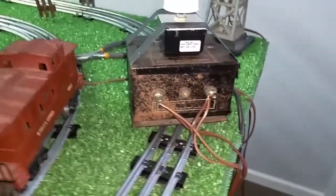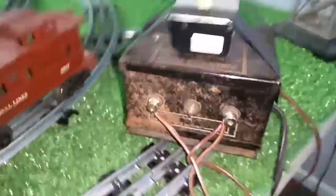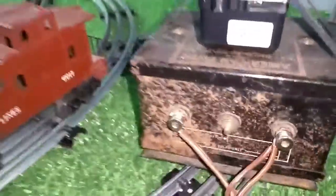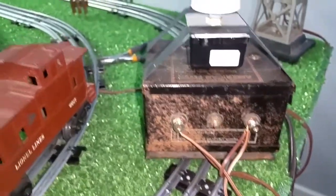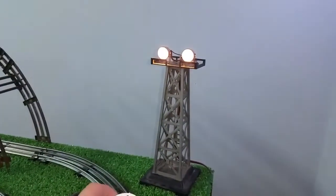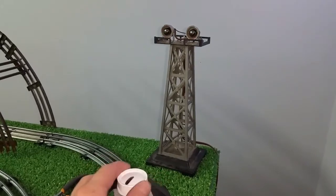It works really well. Just wire a dimmer into the cord and you can vary the input going to the transformer, which of course varies the output coming out of it. So a really simple way to get this transformer up and running for just a few dollars.